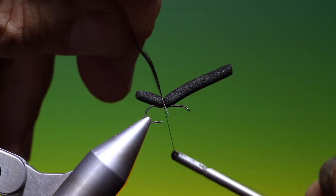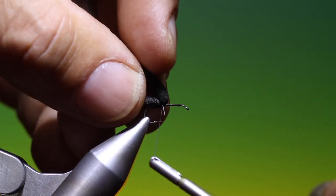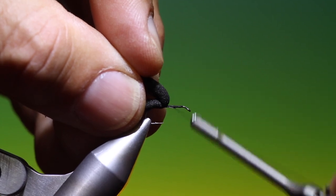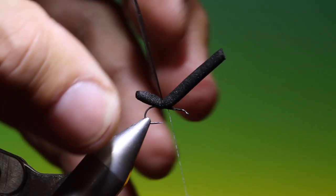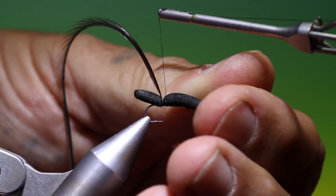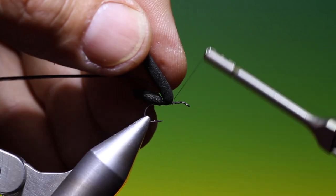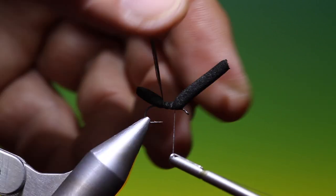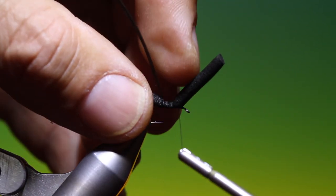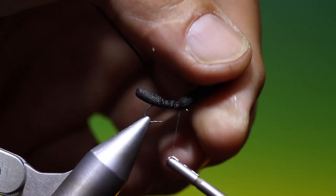I've got a natural black cock hackle. Then we can go back, then go forward, tie up the stem. Then we go back. A very simple and effective pattern. Tie down a little segment like that, back under the foam. Then another little segment, back under the foam. And a third little segment like that.